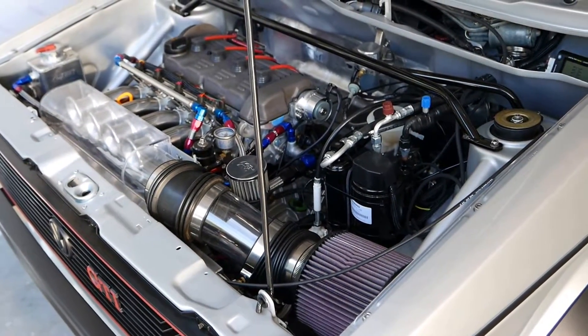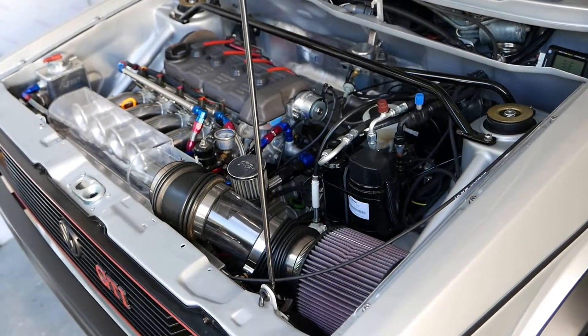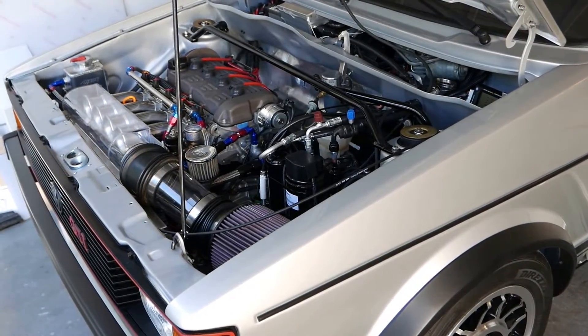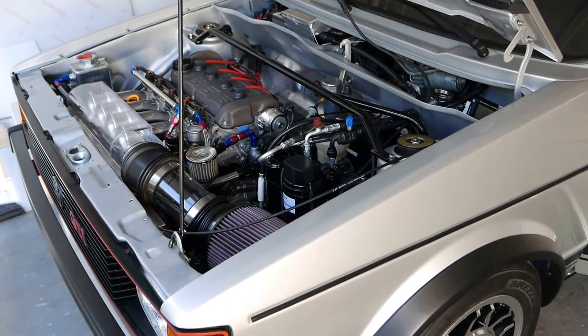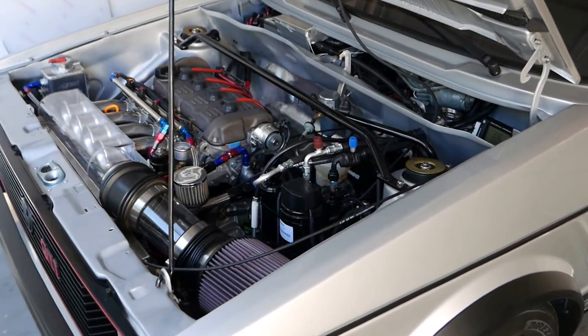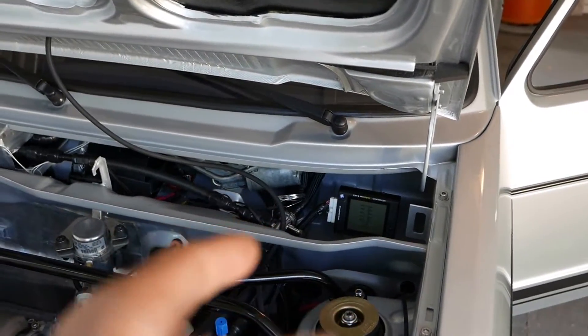I'm going to get my neighbor Bruce to go for a drive with me and we'll videotape it. We'll see if I can get it above six grand - the engine has never been programmed up there, so it could burp and fart and not like it up there. But hopefully it'll rev above six grand without too much complaining.